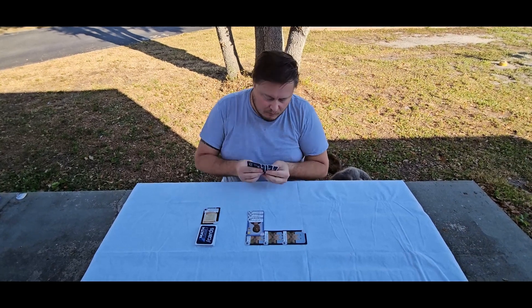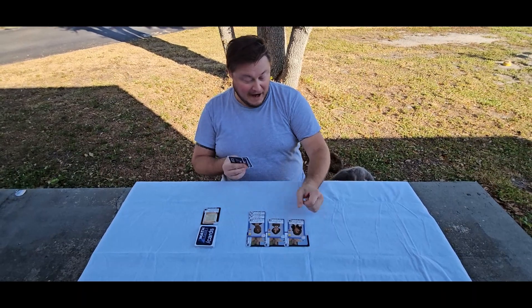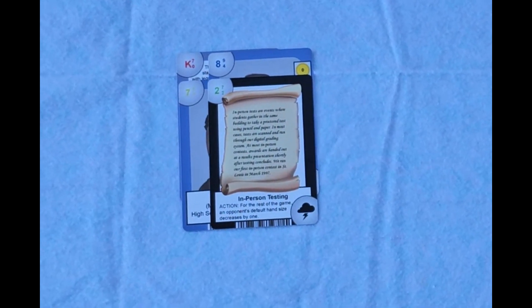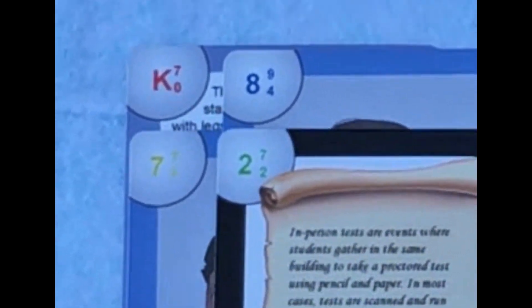But wait, there's more. Sometimes playing mathleague.org/cards is just too much fun and you want to play some other game. All starter decks come with 55 cards and can be used to play any game that uses a standard 52-card deck.